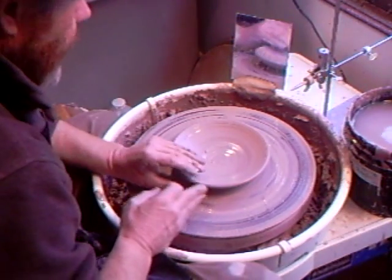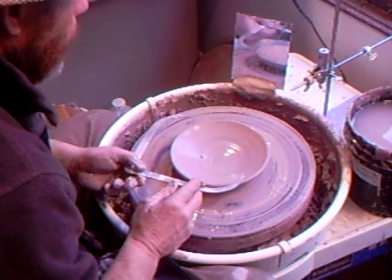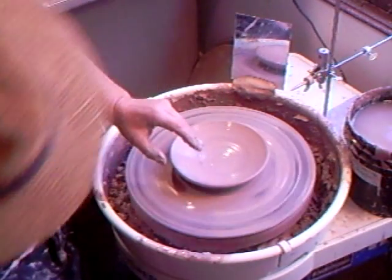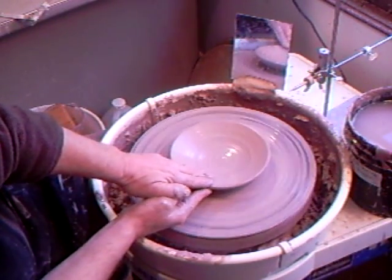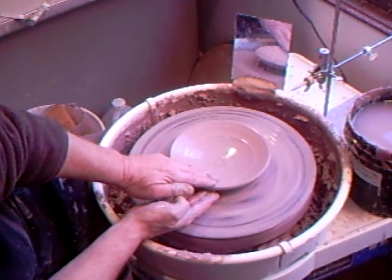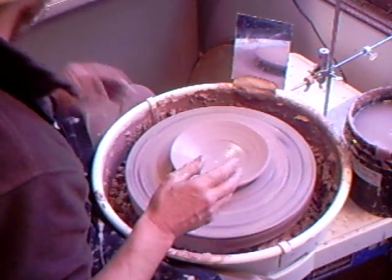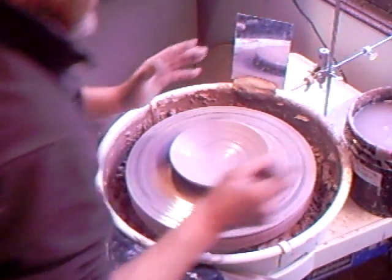I've gone a little bit too far - just a little bit too wide. It may be that the one pound six ounces should have been one pound five ounces. It's very easy to have too much clay, but it's better to have too much than not enough.